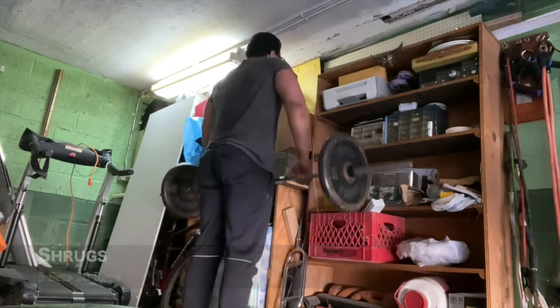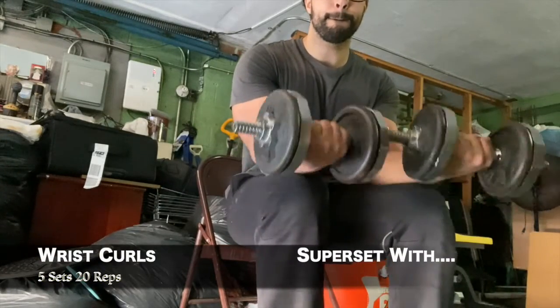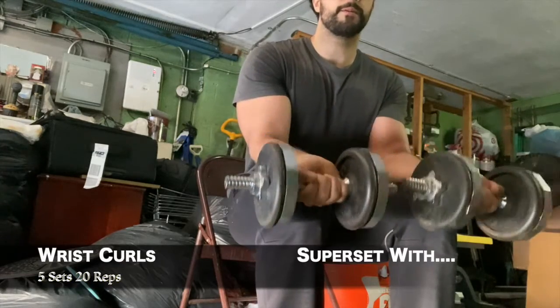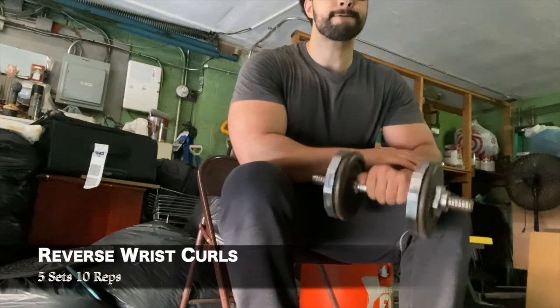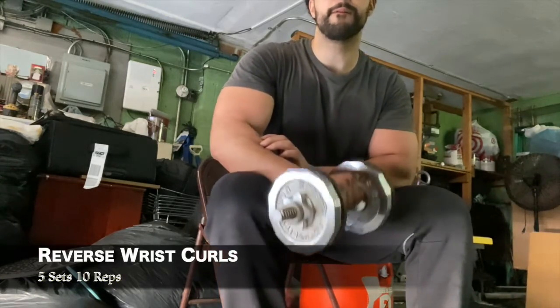To finish off the workout I moved on to forearms — wrist curls supersetted with reverse wrist curls. I did five sets of 20 reps for the wrist curls and 10 reps for the reverse wrist curls, alternating each arm. Hope you guys enjoyed that workout, see you on the next one.